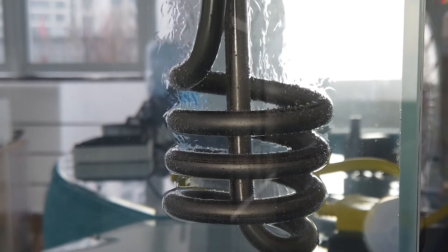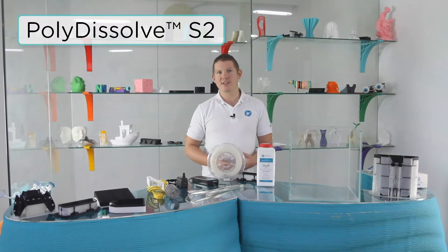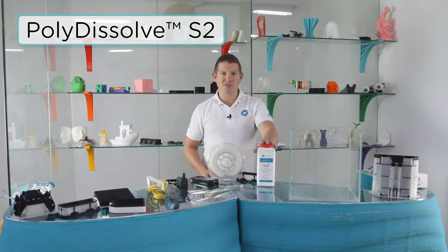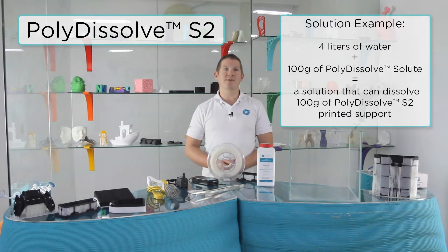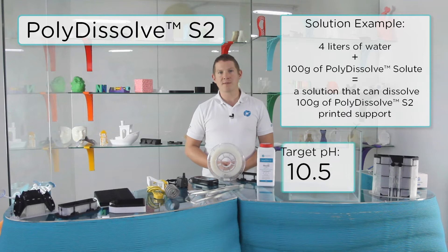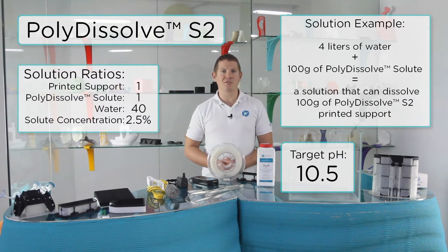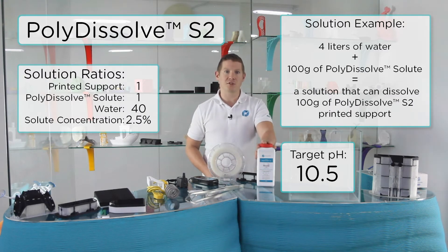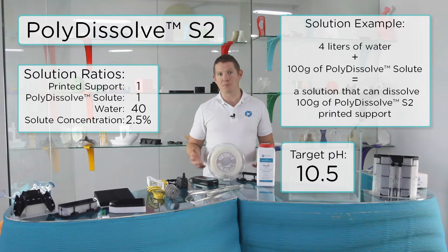Polydissolve S2 needs a heated alkaline water solution to properly dissolve. To create this solution, combine Polydissolve solute with regular tap water. The Polydissolve solute creates an alkaline pH level necessary to dissolve your printed support. The target pH level is 10.5. To achieve the correct ratio of solute to water, you will need to add 100g of Polydissolve solute to 4 litres of water. This will create a solution capable of dissolving 100g of Polydissolve support.